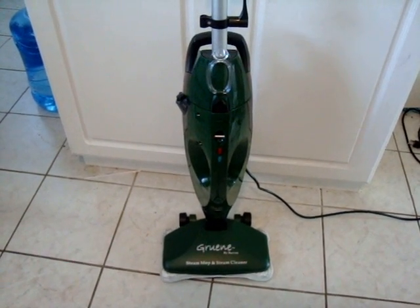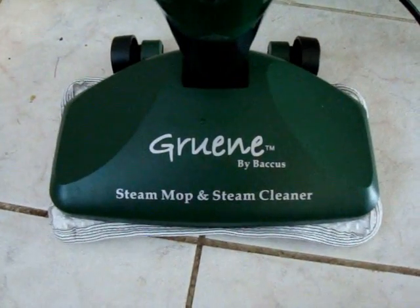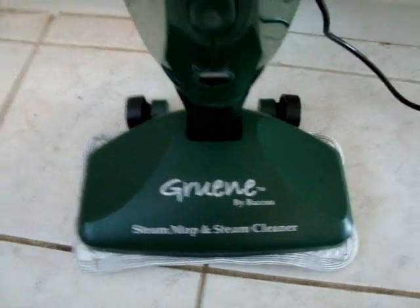This is a product review by the Shopping Duck of the Groom Steam Mop and Steam Cleaner by Bacchus, a similar unit to the Shark Steam Mop.